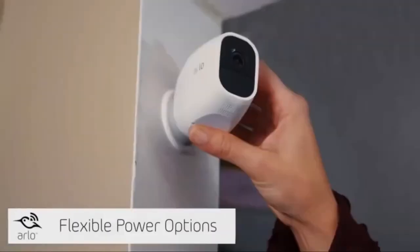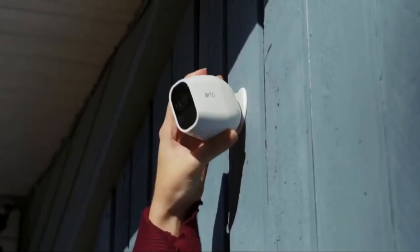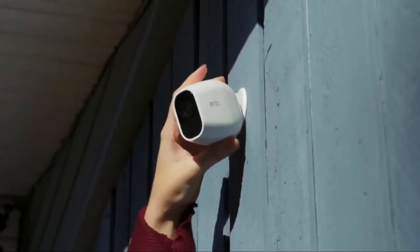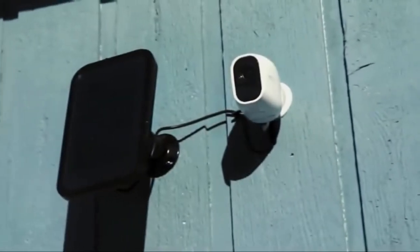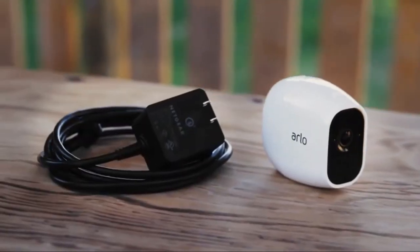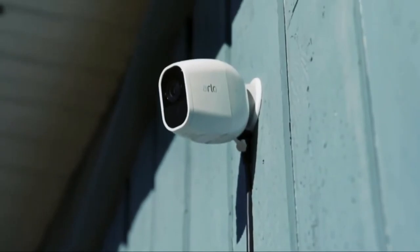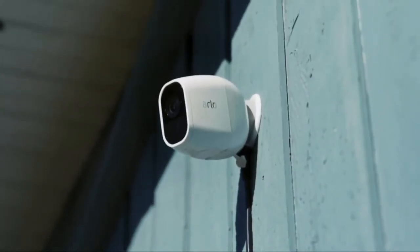You can use Arlo Pro 2 wire-free cameras indoors, or you can take advantage of its weatherproof design and flexible power options like the Arlo solar panel to use it outdoors. When you plug your Arlo Pro 2 camera directly into an indoor or weather-protected outdoor power outlet using the optional Arlo outdoor power adapter, you unlock a host of additional features.